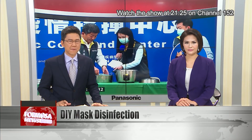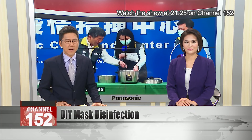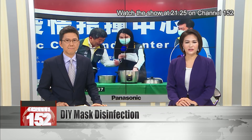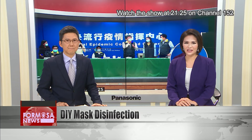With the nation donning masks to fight COVID-19, surgical masks have become a precious commodity. Can the lifespan of a face mask be extended? The Taiwan Food and Drug Administration showed us how — it turns out that all you need is a rice cooker.